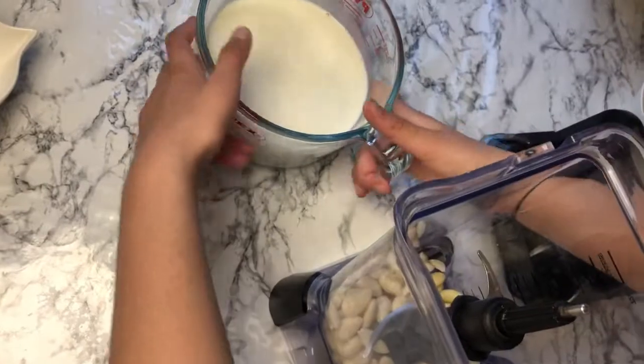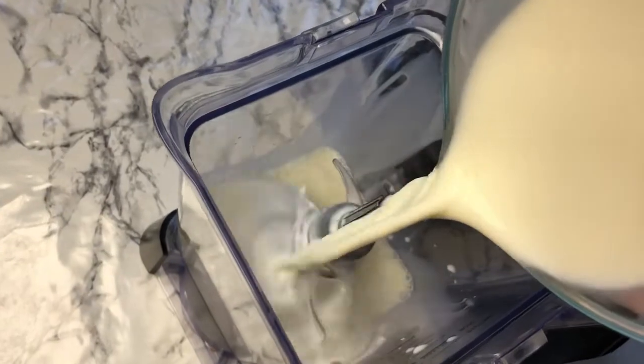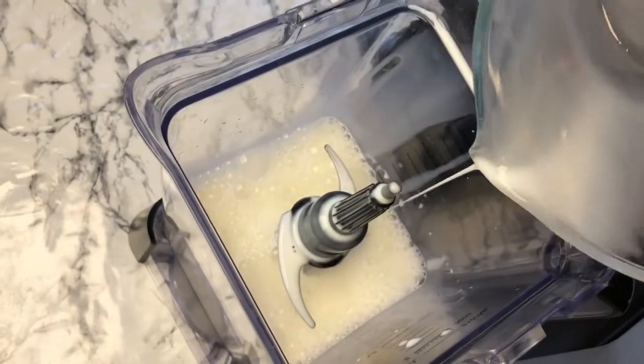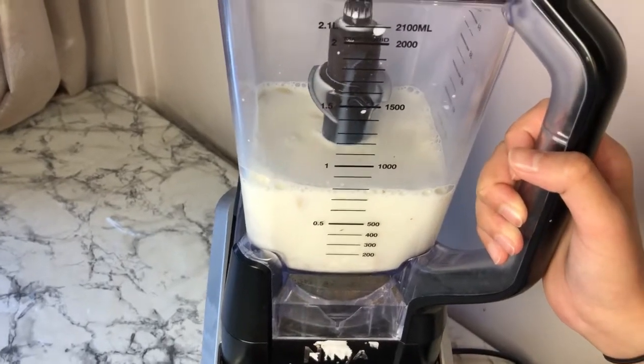Next, add in your milk — this is three cups of milk. Add it all in like that, then close it up and blend it. I'm going to start blending on low.